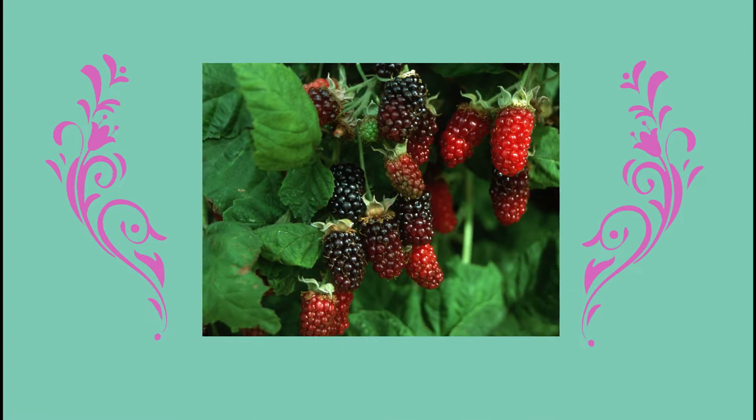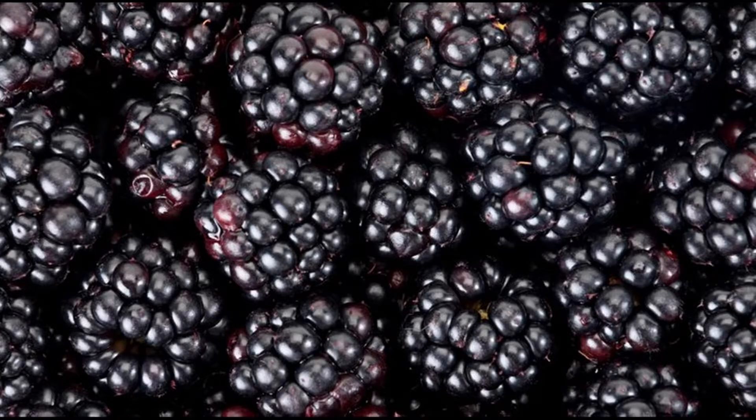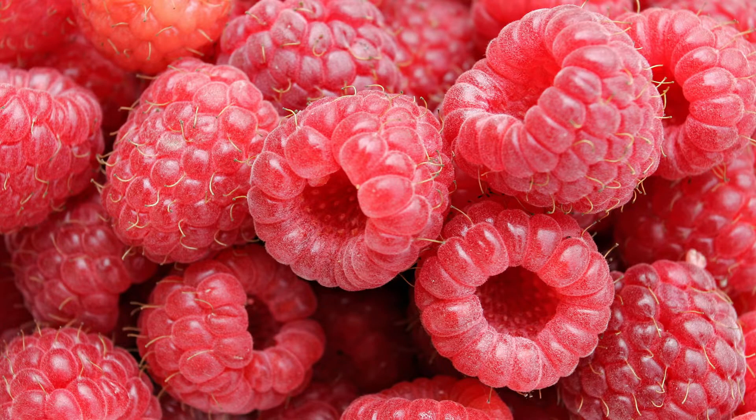For those of you that aren't aware, Marionberries only grow in Oregon. They're a hybrid of a blackberry and a raspberry that was engineered by the Department of Horticulture at OSU, and then they named it after my grandma. I looked it up on Wikipedia.